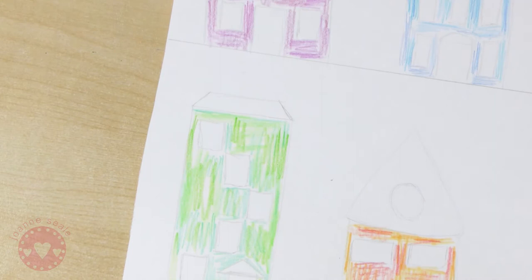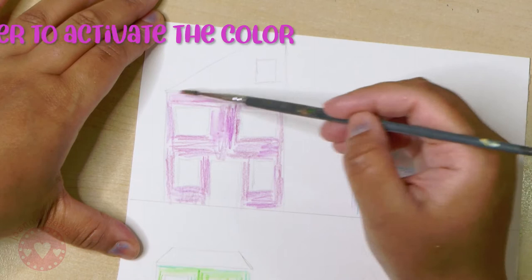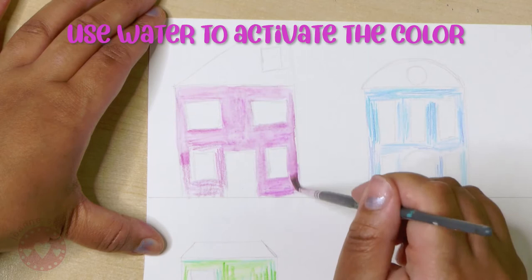Now I'm going to activate these watercolors using a brush and some water. Make sure your water is quite clean so that it doesn't dull the colors too much - if the water is a bit gray and dirty it might add a bit of dullness. I'm just activating these watercolor pencils with a pretty soft brush, going through and making sure all of the watercolor pencil is activated with water.